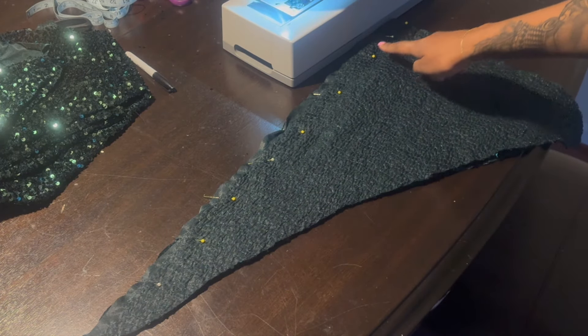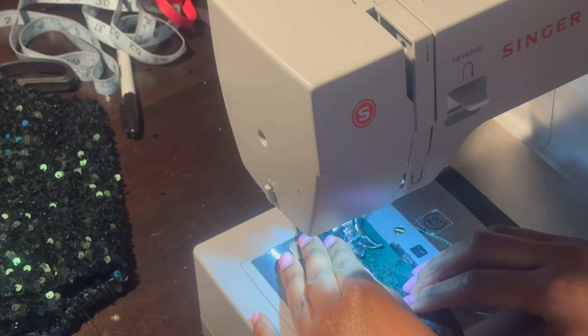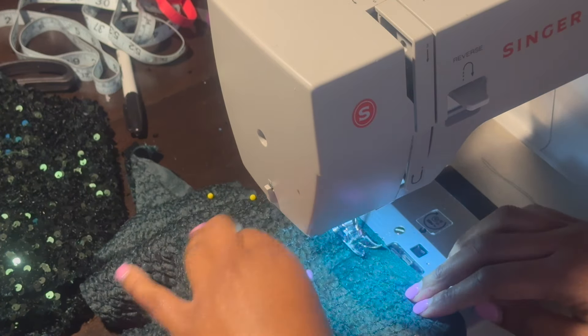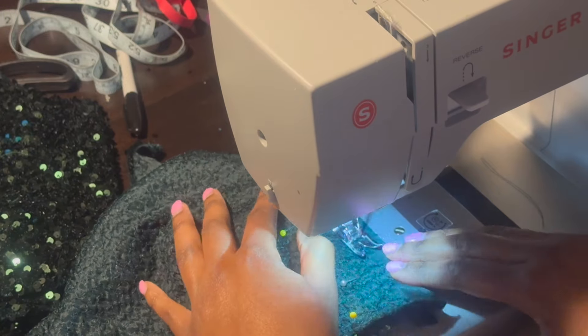Here's my godet piece. I'm going to sew a zigzag stitch all the way down and I stay close to that velvet edge just so I could have as much flare as possible. I only put this godet in the back, so I only used one godet instead of two like you'll see in my other videos.